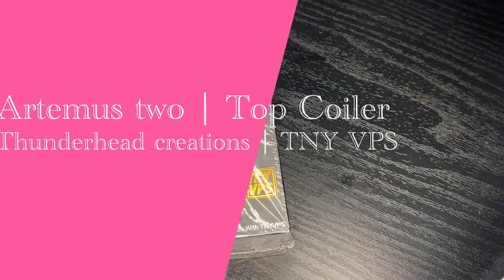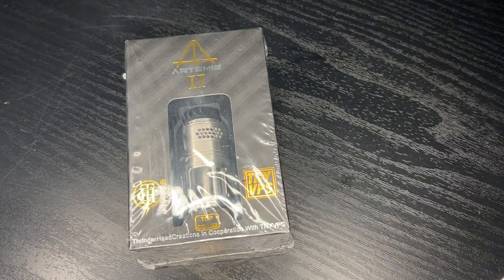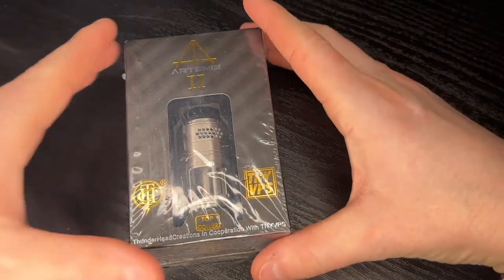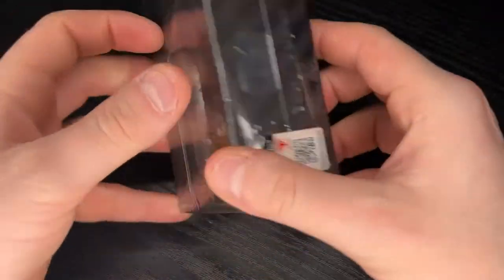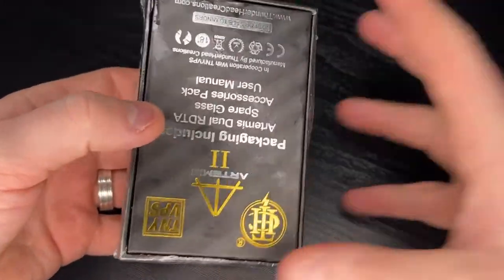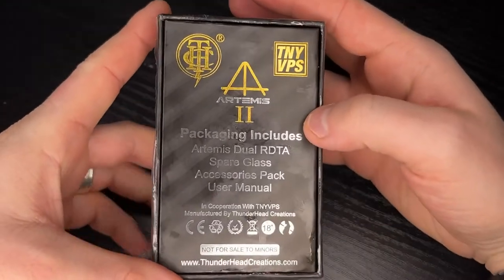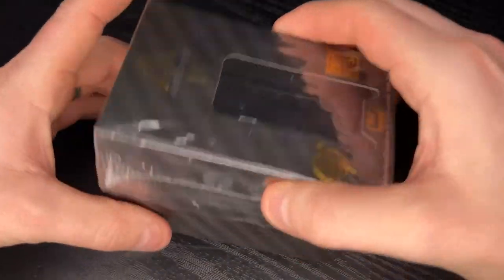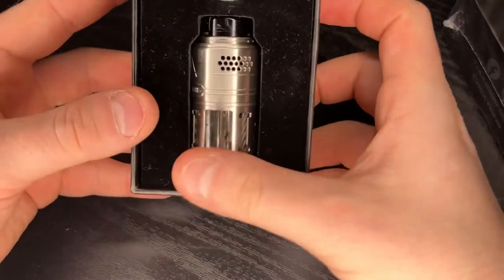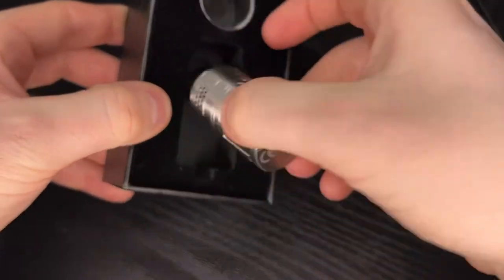Right everyone, that's us down on the table cam with the Artemis 2, the top coiler. Let's get into this straight away. Here's the packaging for the Artemis 2. I've cut the back out so I can just pull the box out. I've had this for just over about a month now. Let's take the top off here - there is your Artemis.